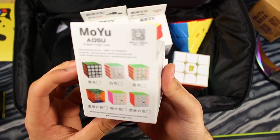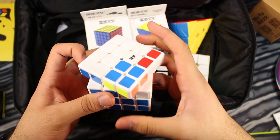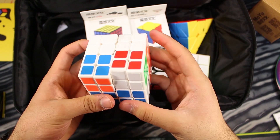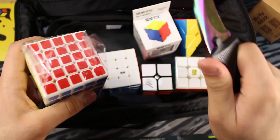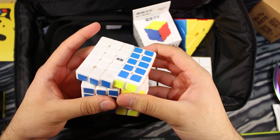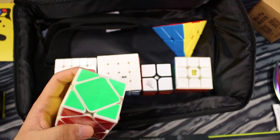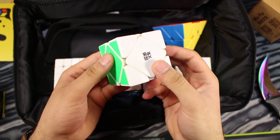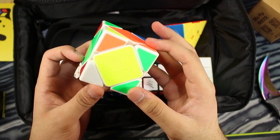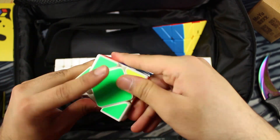So we got these three — and this is the MoYu Aosu. Looks like they sent me their whole collection. I haven't played with an Aosu in a while; the Wu Che is my main, but the Aosu is still one of my favorite 4x4s. This is the Weichuang GTS — my main 5x5. I really like it; it's my best one. I don't have the Qi 5x5 yet, so I can't really compare. I just wish all of these cubes were in black, but I actually already have all of them in black anyway. MoYu Magnetics Cube — also my main right now. The turning on this is really nice; I feel like this one's faster than my other one. Maybe I just wore out the lube on the other one, but this one is really, really fast.